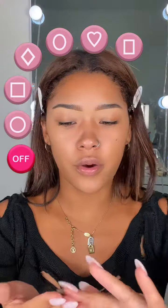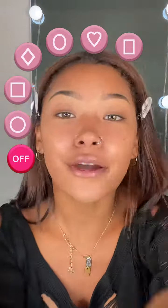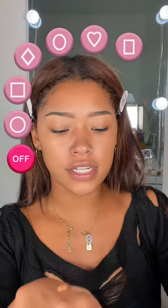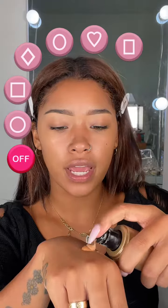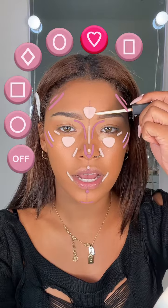We love a sticky base, so the dew drops plus the hydro grip milk primer is my go-to base. For foundation, I'm going in with the light reflecting foundation from NARS — this one's a little bit dark — so I also like to go in with the Born This Way Too Faced foundation, just one pump of that.